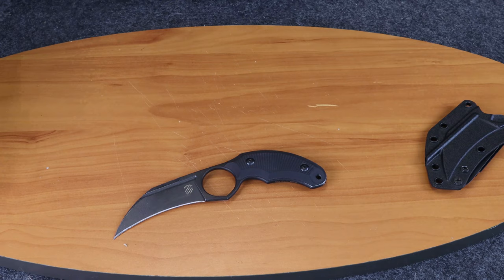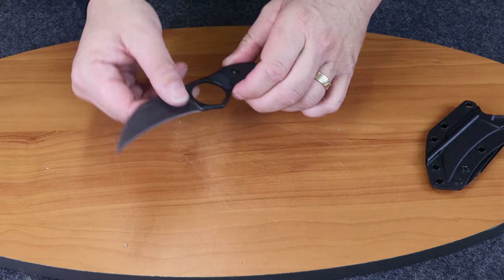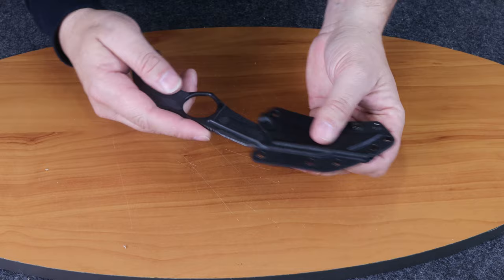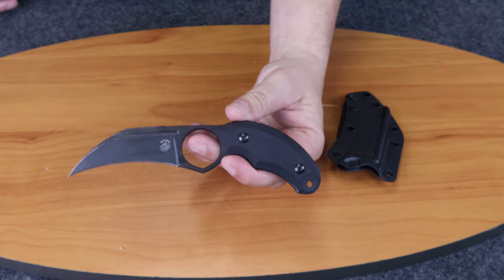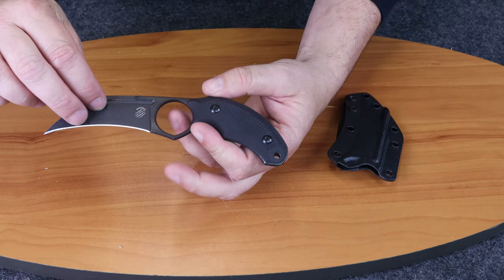It even left a nice little mark on my board — that happens when you give me a knife, I get carried away at times. Let me show you how easy it is to get it back in the sheath. You can do it with one hand — take it off, put it back, easy.